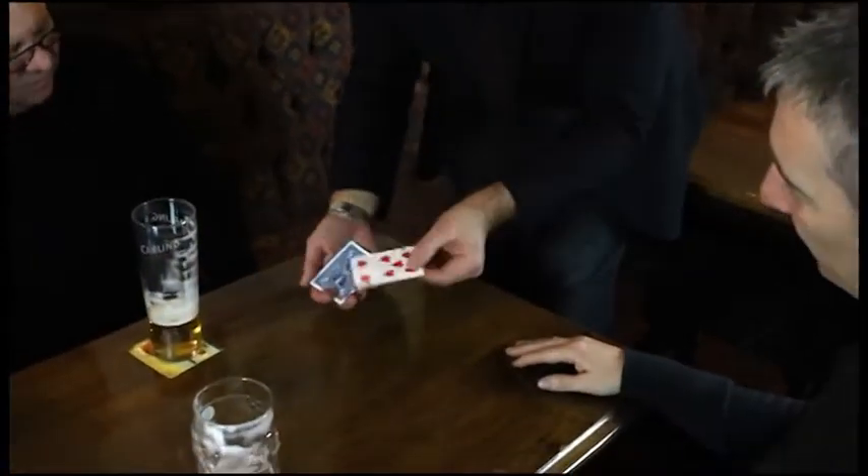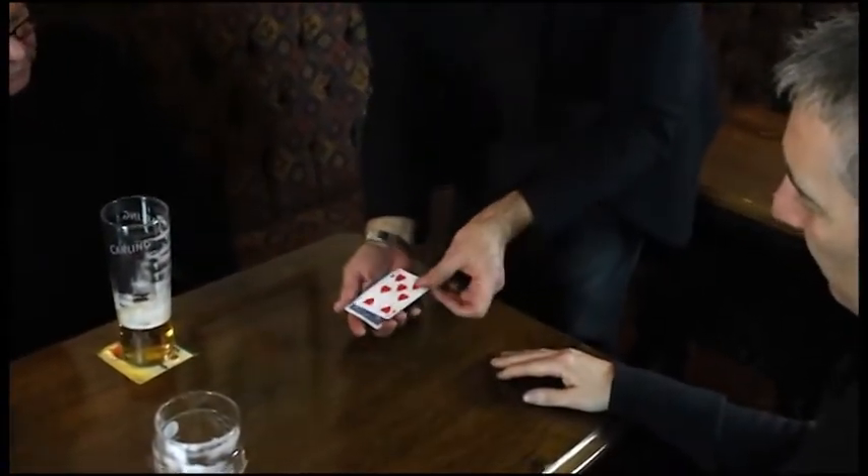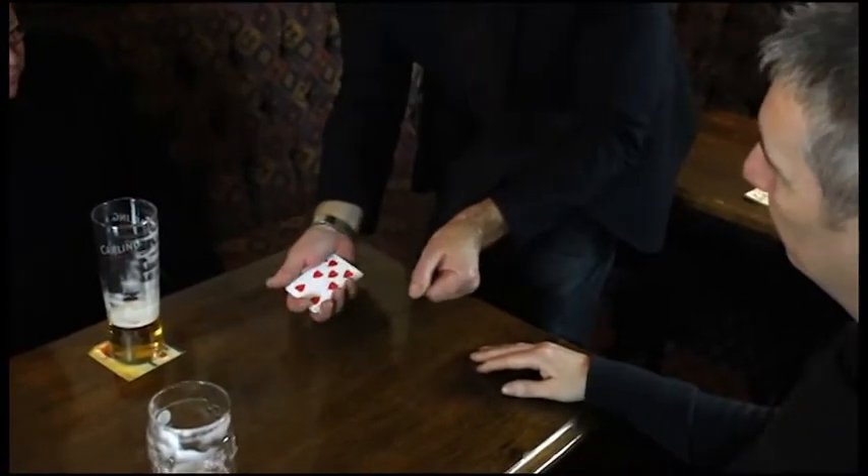If I were to do it visibly like this, and just turn that one over like this, do you see what happened? They all actually turned over.